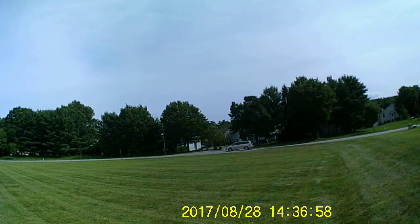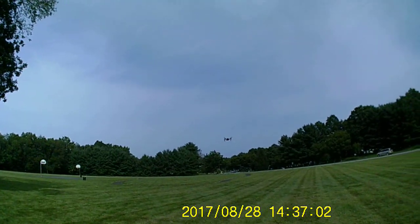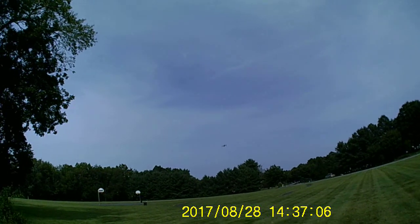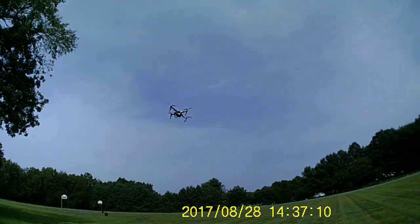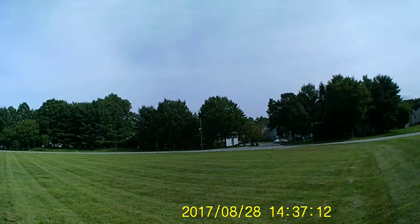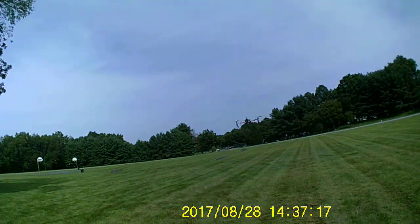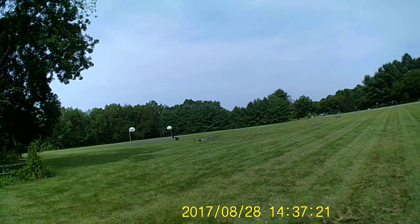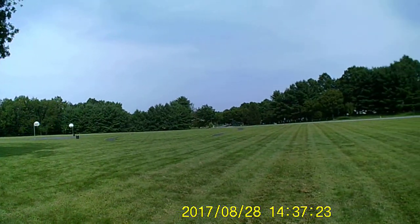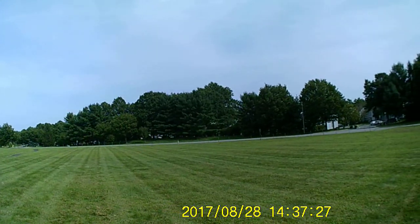Pretty windy today, like 10 to 20 mile an hour breeze. I'm a little afraid to go past half throttle after having props explode on me — they're just not made for the higher KV, these 1800 KV 2212 motors.